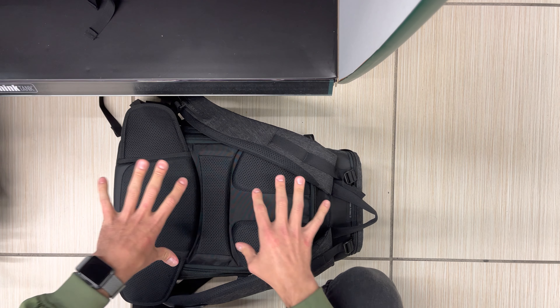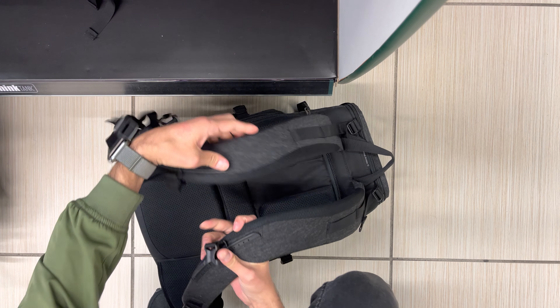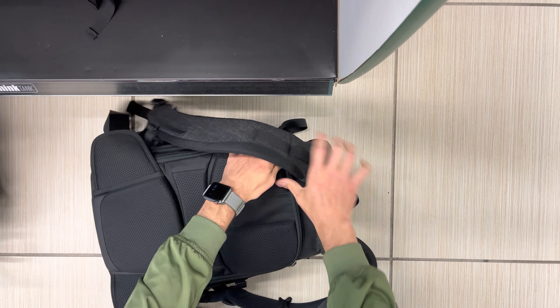Over here on the other side, there's also a pass-through to get into the bag — same thing, with access to those dividers. There's a slightly different mesh pocket on this side, and then the same pocket and security strap configuration.